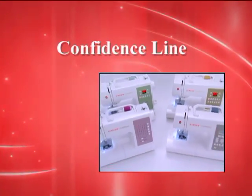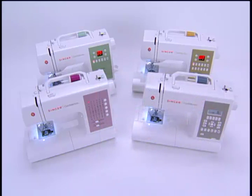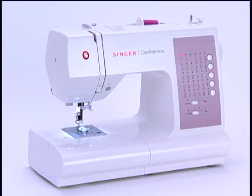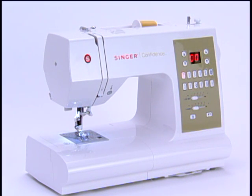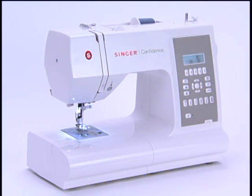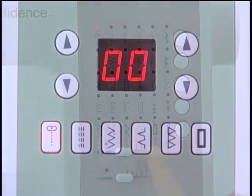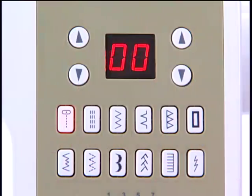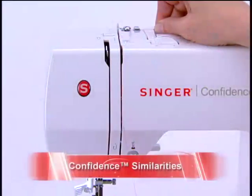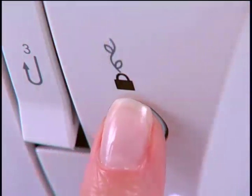There are several models in the Confidence line of sewing machines from Singer. These models include the 7463, 7467, 7469Q, and 7470. Though these machines do have features that differentiate them from one another, there are some features that they all have in common. We'll first overview some of the common features, then we'll show how the machines differ from one another.